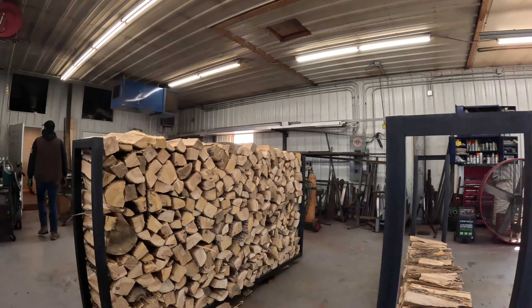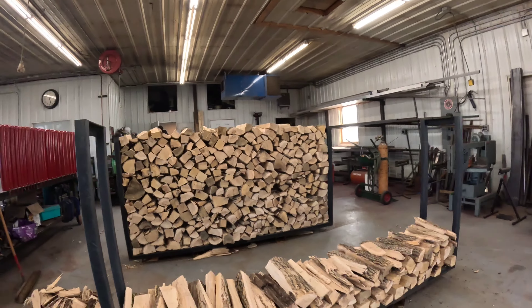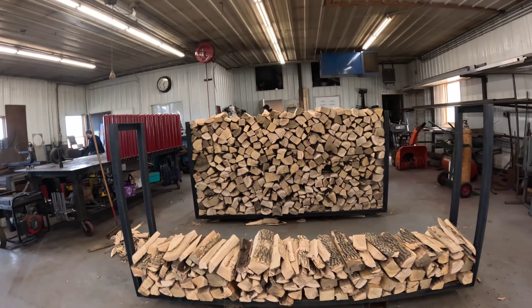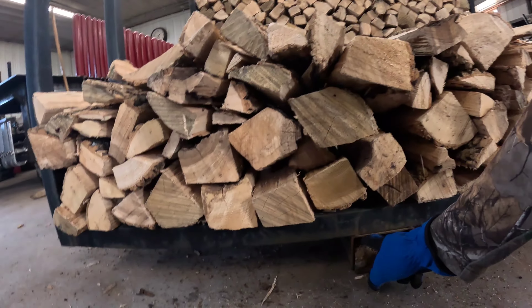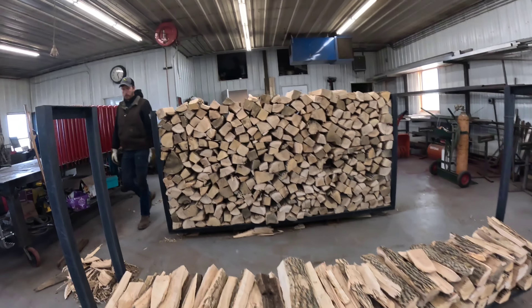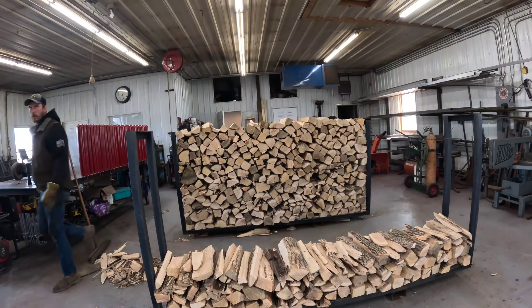This is all dry — you could burn this. Good kindling right now. The greatest thing is the way these racks are built — you can just grab a hold of them with the forks. He built these originally to set up on his deck, so you can just set them on the deck and take the wood into the house without handling the firewood ten times.